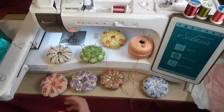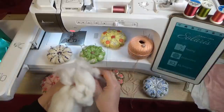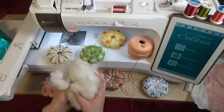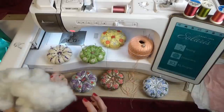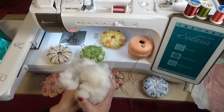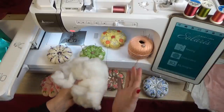You'll also need some batting or stuffing — those old pillows will come in handy. I'll also talk about different things you can put inside your pin cushion to sharpen your needles and pins at the same time.